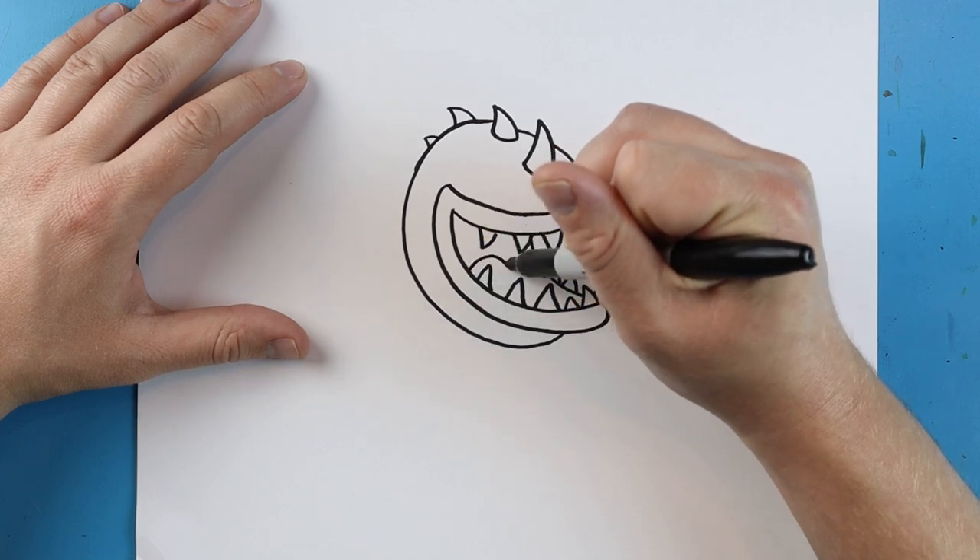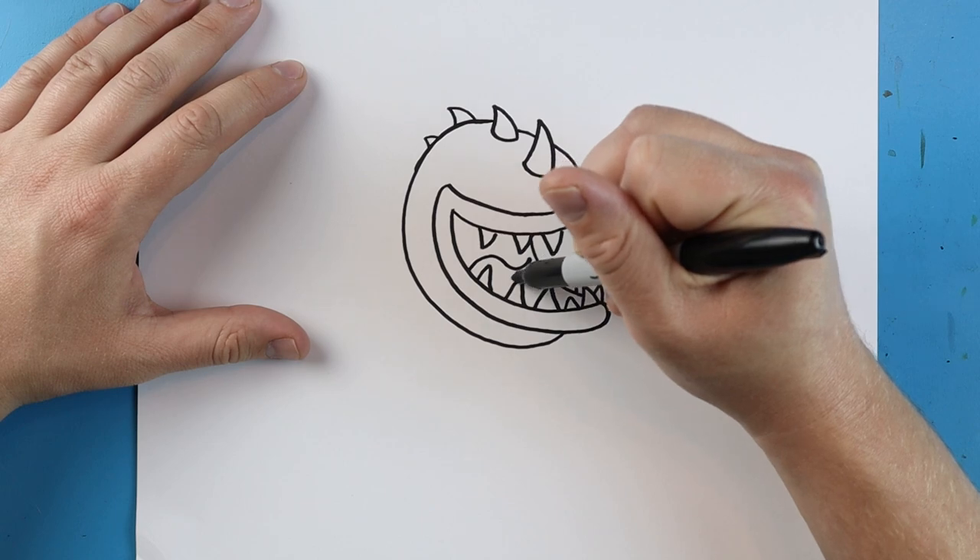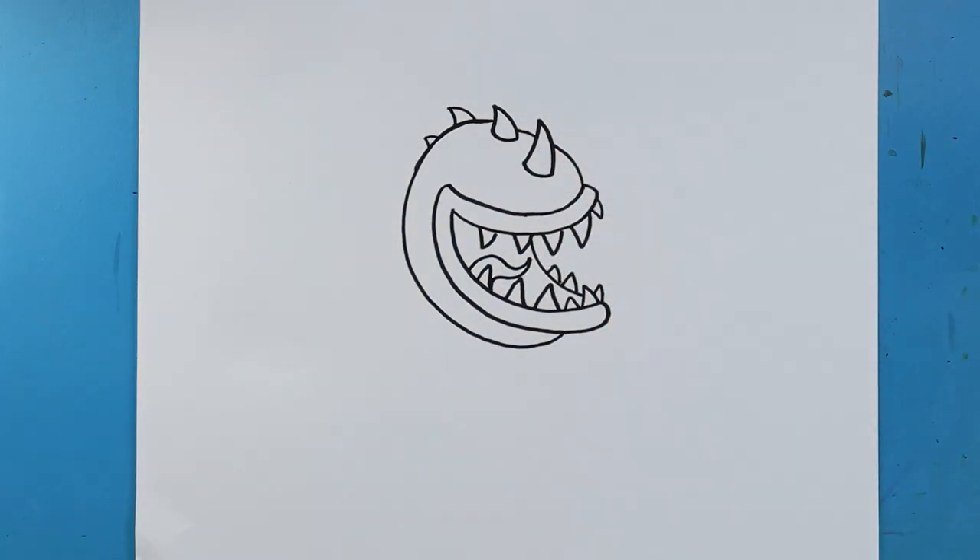Right inside of here I'm going to make a line that's going to go up, down, and up. Next we're going to just follow that pattern again just to make a little tiny tongue in there.